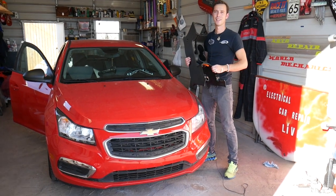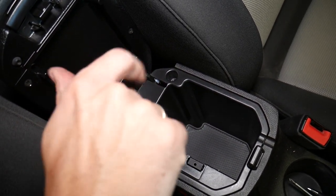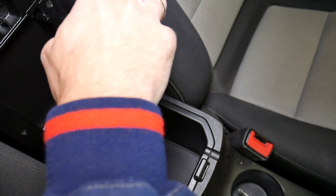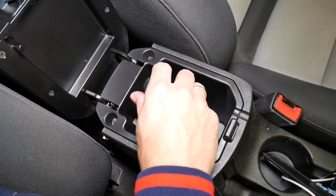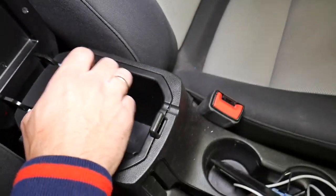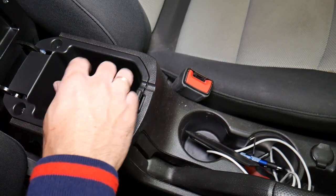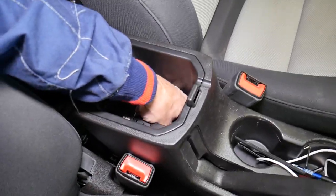Let's start now. Right here we have two screws that we need to remove. You can see the first one coming out, and the second one is coming loose as well. Now underneath that flap, things get a little more complicated because we have the USB cable and auxiliary cable here. To disconnect them you have to reach from the back, but you cannot reach from the back unless you remove two bolts first.